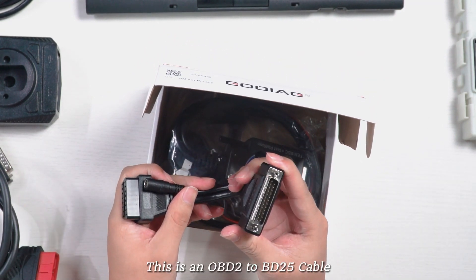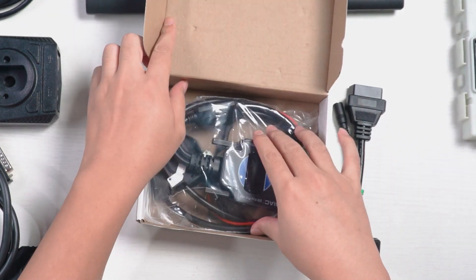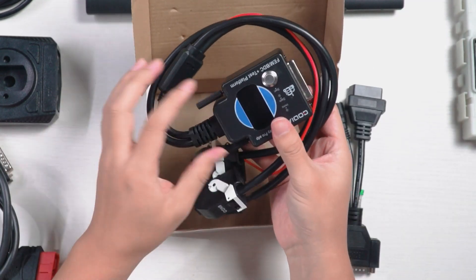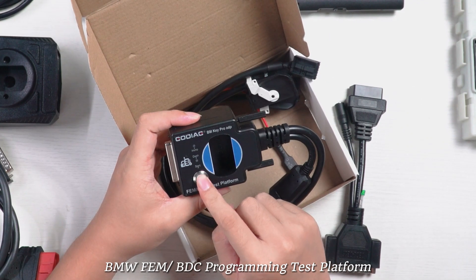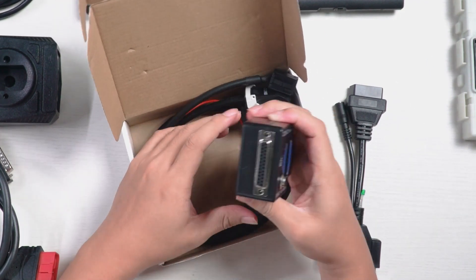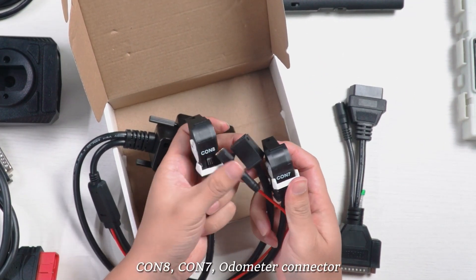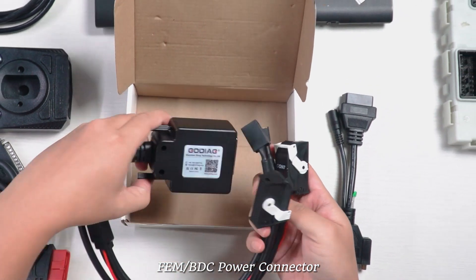This is an OBD2 to DB15 cable. This is Gaudiag for BMW Femme OBDC programming test platform. It has four lines: CON8, CON7, odometer connector, and Femme OBDC power connector.